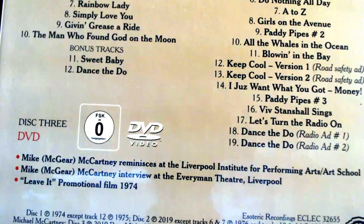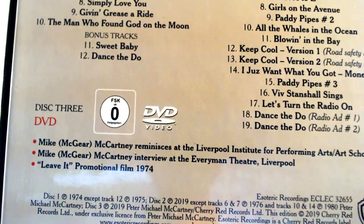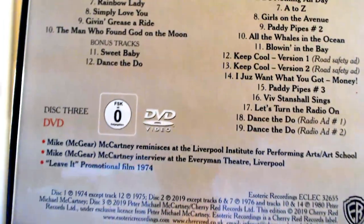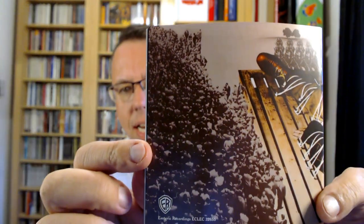Disc two is 'Outtakes and Oddities' — or 'Odd Ditties' as it says — giving information about the different mixes without orchestra, etc., so there's quite a lot there. Then disc three is the DVD, which is region zero — I think that means it'll play in any DVD player. It features Mike McCartney reminiscing at the Liverpool Institute for Performing Arts, a Mike McCartney interview at the Everyman Theatre Liverpool, and the 'Leave It' promotional video from 1974.